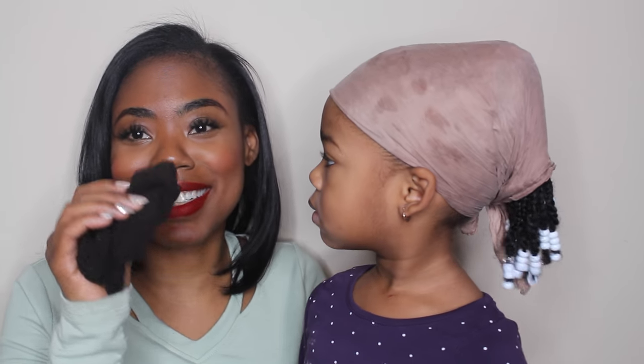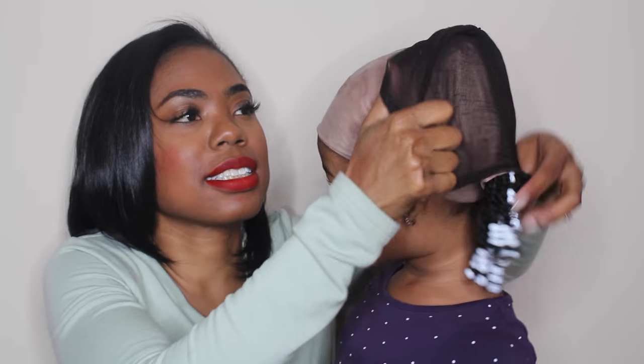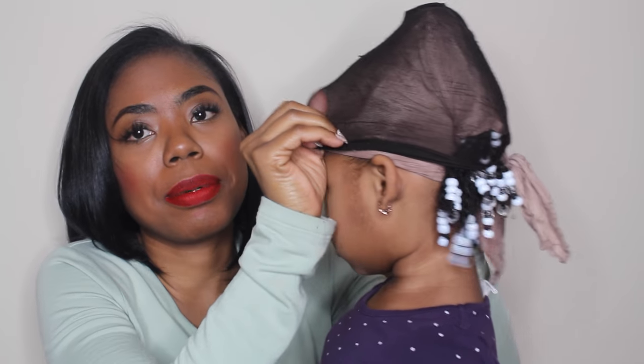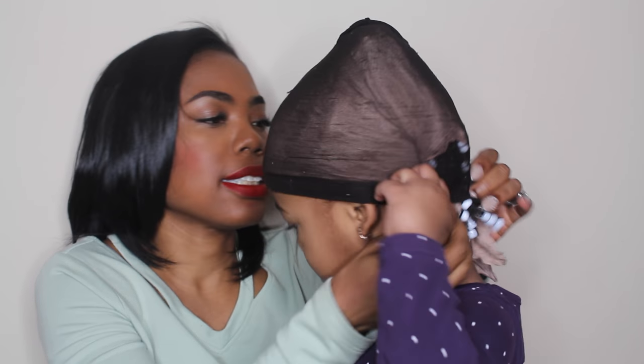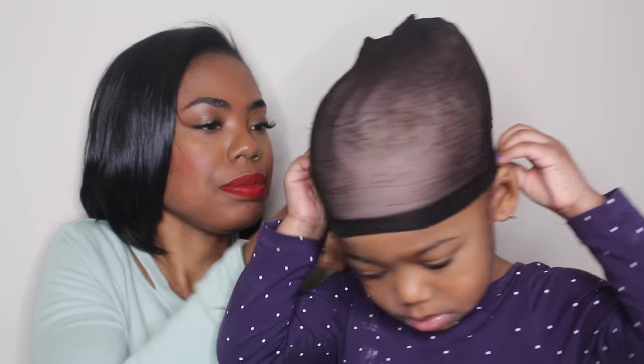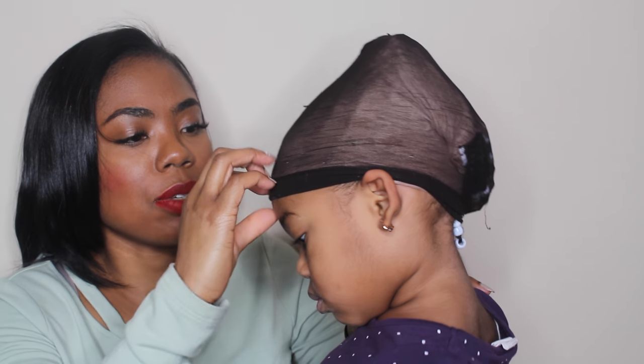Now that I have the scarf on, the last thing I do is add a stocking cap. Because the scarf is silk, it would probably slip right off of her head, so I add the stocking cap to keep it from slipping. I ask her one more time if it's too tight — she says no.